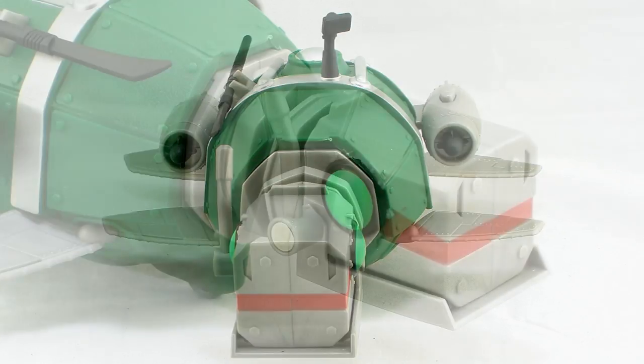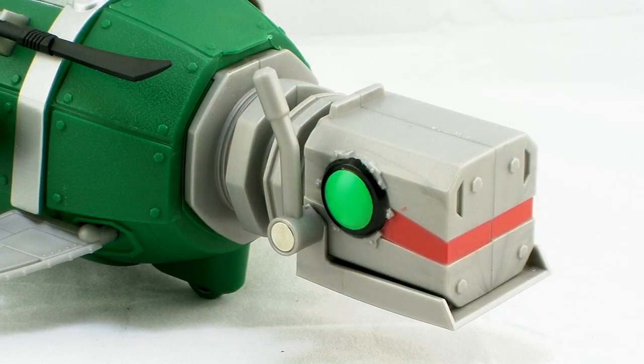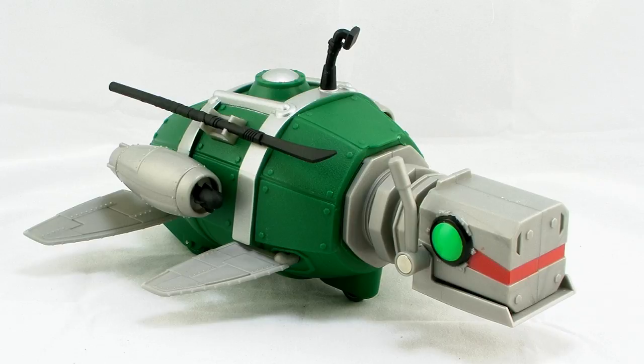It's got big green eyes on the front there and a red stripe going across the front of it. Overall, I really like the design of this — I think it's really neat looking, and it looks the way the sub did in the cartoon series.